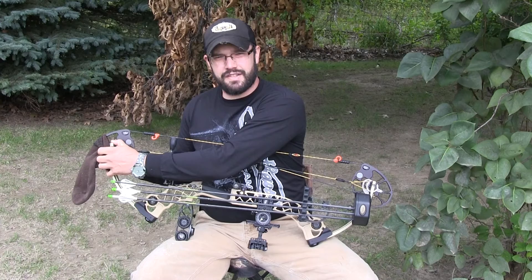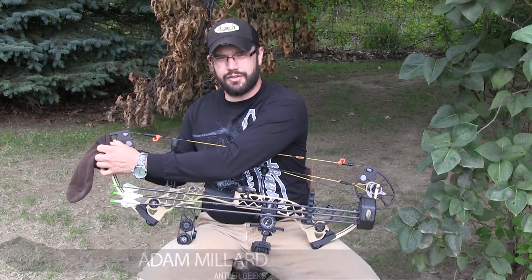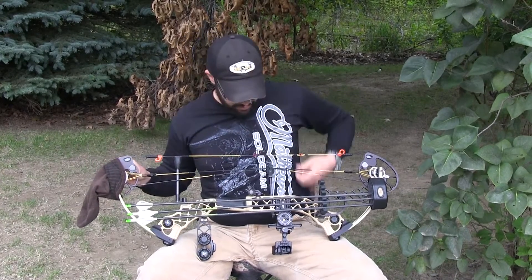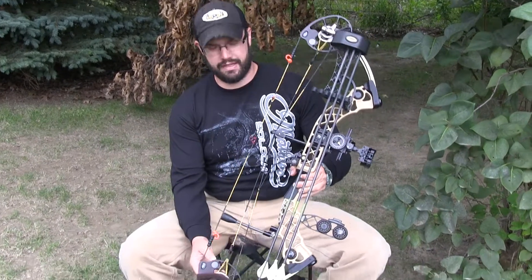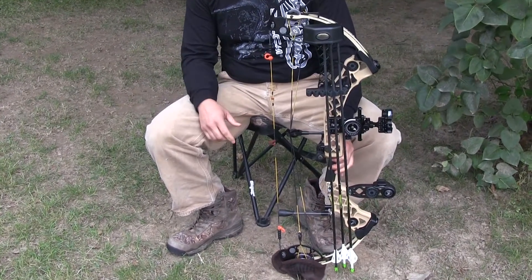Antler Geek's Life Hack for Deer Hunters number six: keeping your cam protected when you're hunting from the ground. All I got here is just a regular tube sock. I'm going to slip it over the bottom of my cam and set it on the ground that way. If I got to lean it up against a tree or anything like that, I'm not going to get any dirt into my cam grooves.